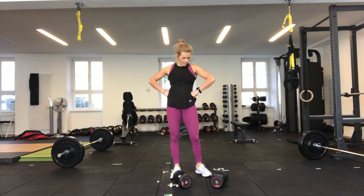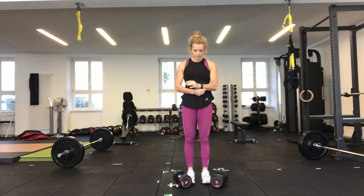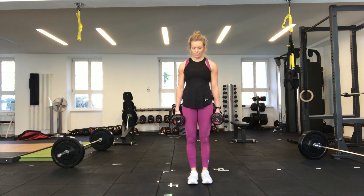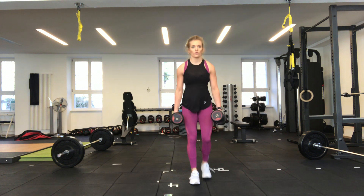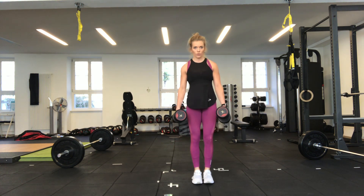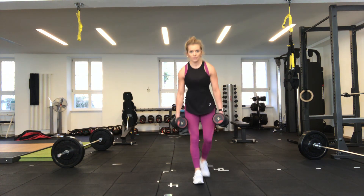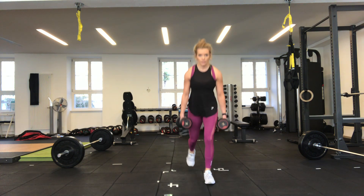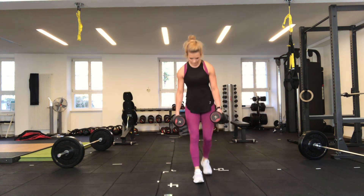Going again in 15 seconds — garrison get ready. Six seconds, lift the dumbbell up — five, four, three, two, one, off we go. 10 seconds, five seconds, three, two, one — stop there. Put your dumbbells down, we're going to demonstrate the next exercise.